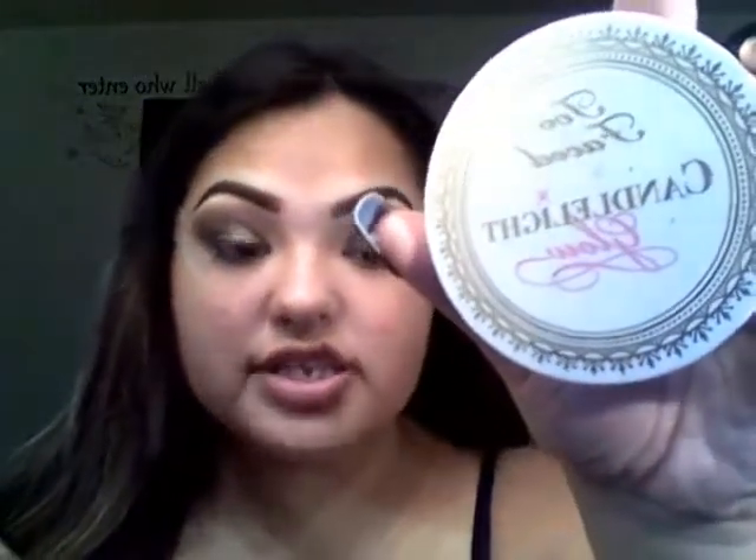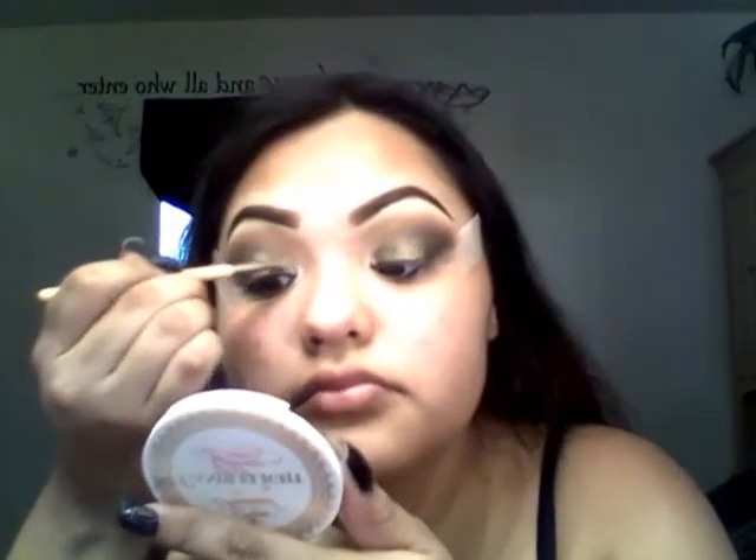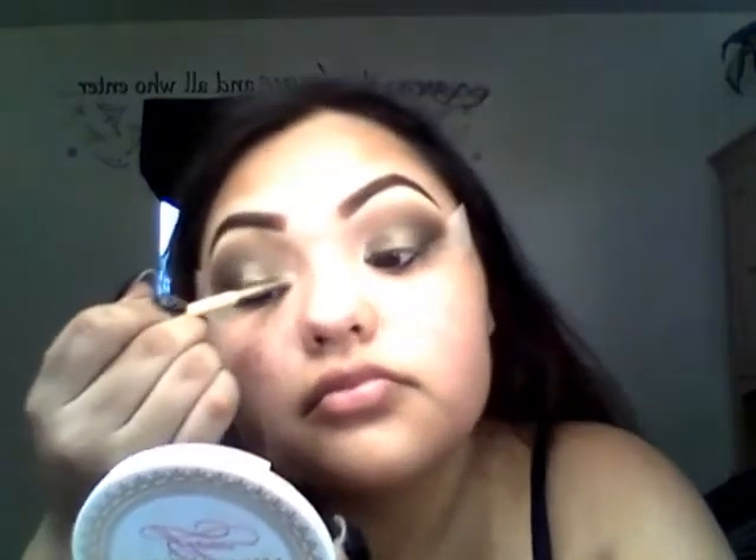For the highlight I'm going in with the same Too Faced Candlelight Rosy Glow that I used for the brow area, using that e.l.f. toothbrush to put it in my teardrop area.